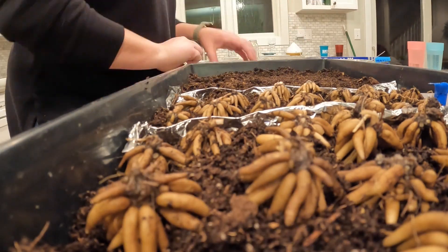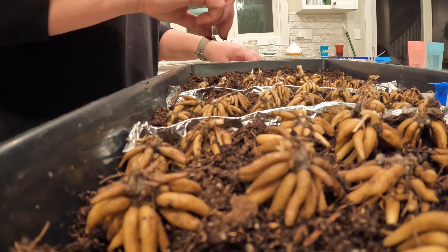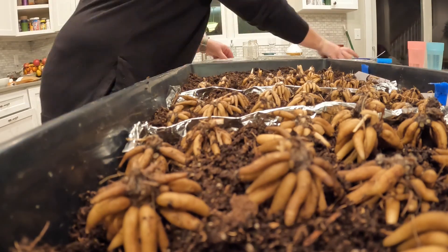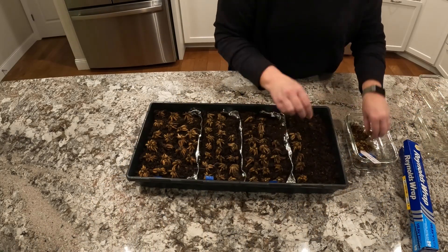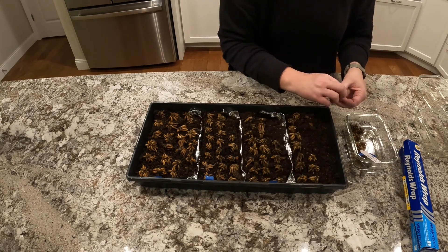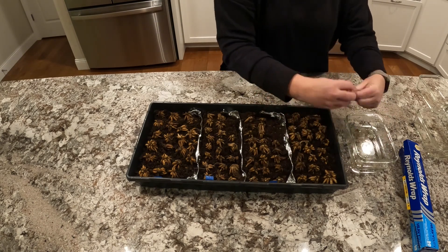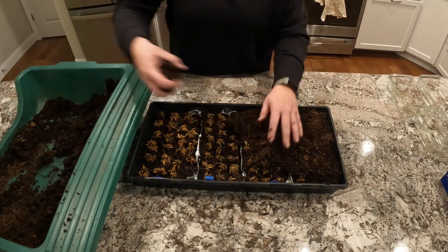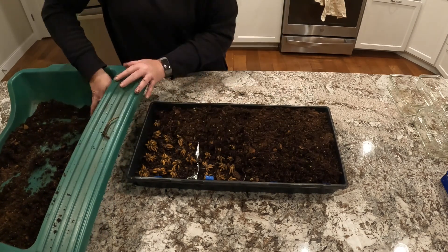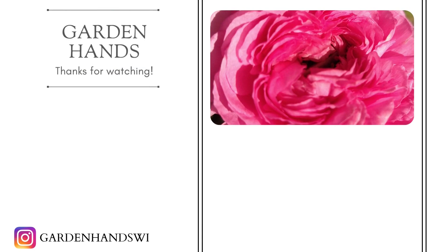I'll probably do a grow room tour or update on these in a few weeks to show how they're doing. Hopefully, fingers crossed, we'll be planting these out within about a month — which is crazy, since I've never planted anything out before early May. That's going to be really exciting. Please subscribe to our channel; we're trying to put out more videos this year and be more consistent. We really appreciate you watching — see you in the next video!